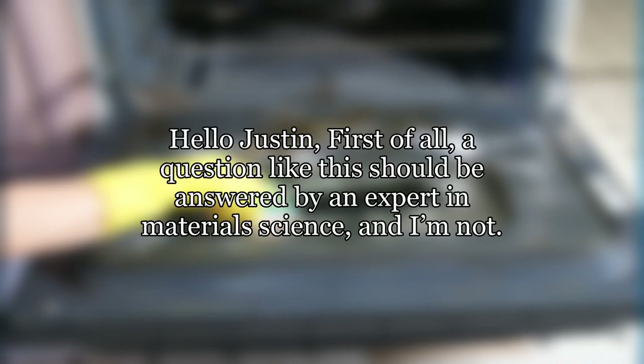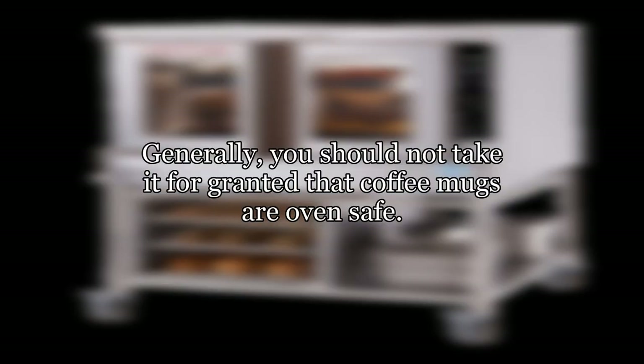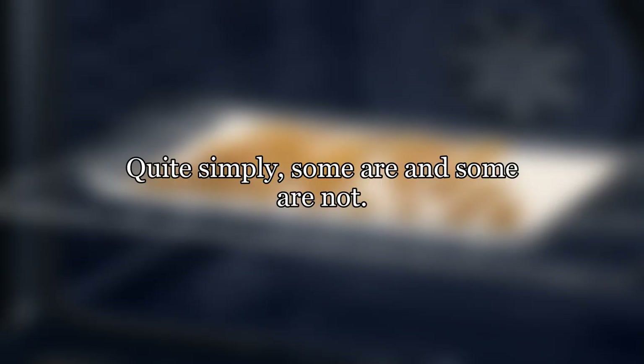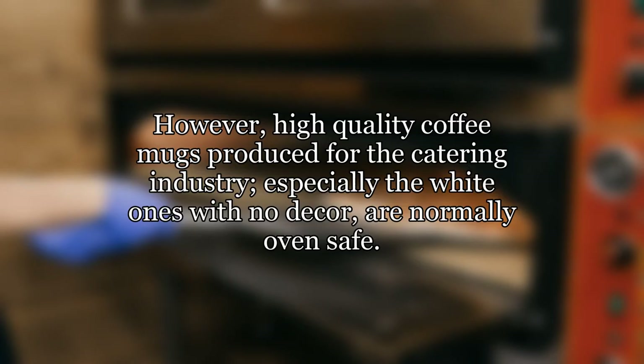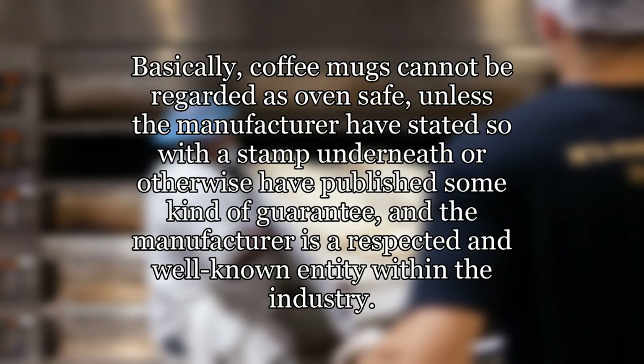Hello Justin. First of all, a question like this should be answered by an expert in materials science, and I'm not. Bear that in mind when you read the following. Generally, you should not take it for granted that coffee mugs are oven safe — quite simply, some are and some are not. However, high quality coffee mugs produced for the catering industry, especially the white ones with no decor, are normally oven safe. Nevertheless, I will not give you any guarantee. Basically, coffee mugs cannot be regarded as oven safe unless the manufacturer has stated so with a stamp underneath or otherwise published some kind of guarantee, and the manufacturer is a respected and well-known entity within the industry.